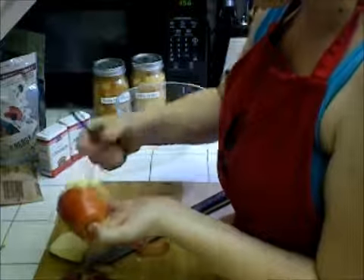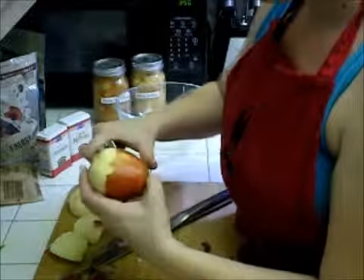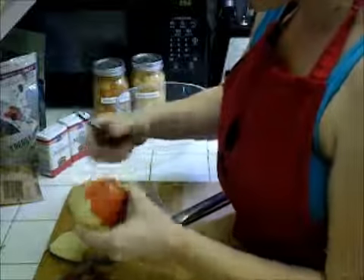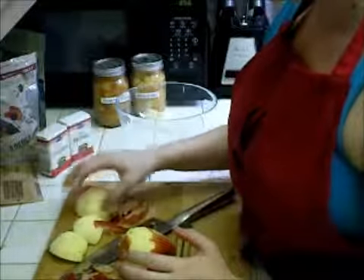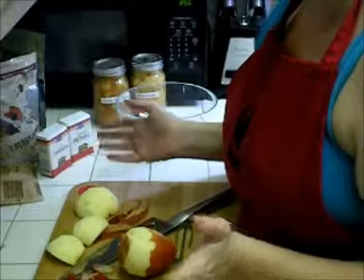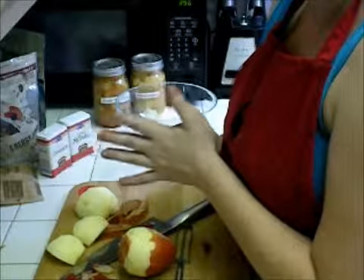I'm going to get these little bits off as well. Keep doing that until it's all nice and pretty, just like this one and these ones. Then we'll cut it up and add it into our apple pie mixture.